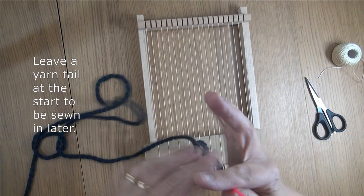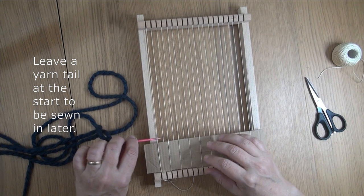I'm going to leave a yarn tail out. I don't tie it off or anything — at the end I'm going to sew that in to get it out of the way.